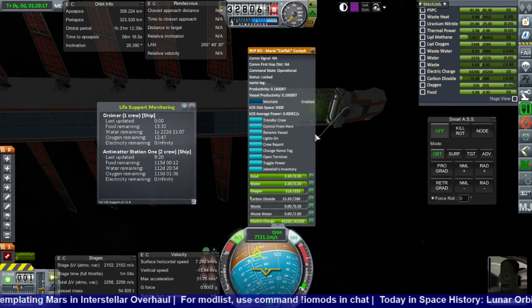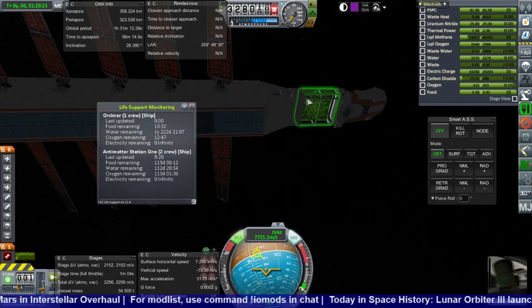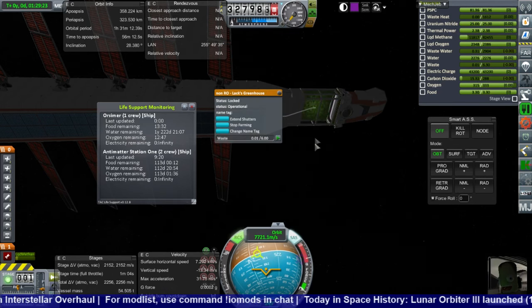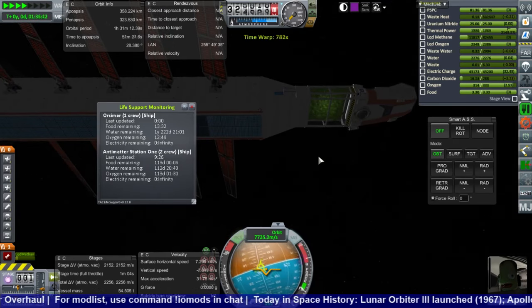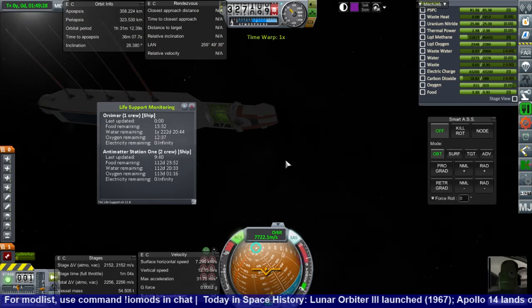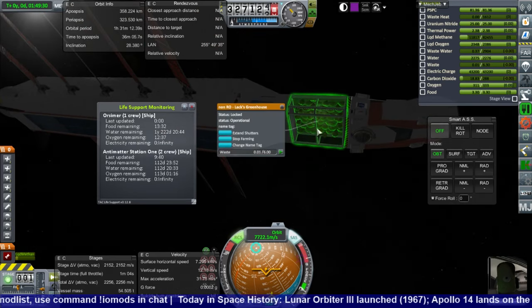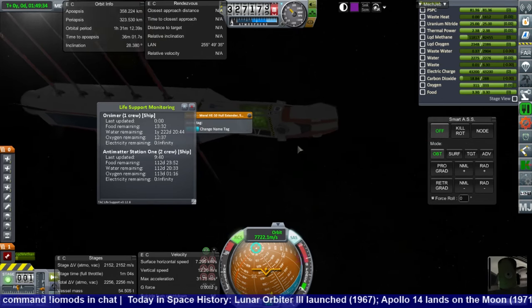We need to figure out a way to get him some more oxygen. He doesn't have a CO2 scrubber — well, the greenhouse is pretty much a CO2 scrubber. But is it really only going to be 12 hours worth? It's really only gonna be 12 hours worth. I don't think this is good for him. So we should have put some other CO2 scrubber on here.